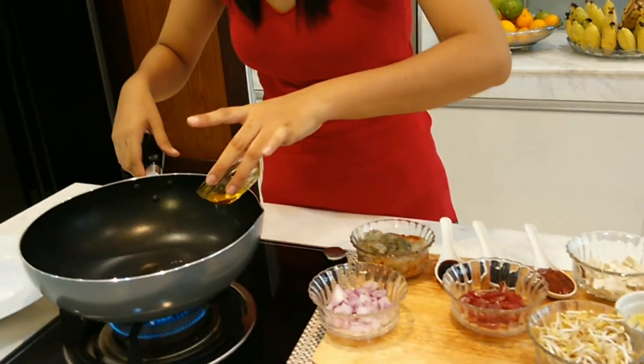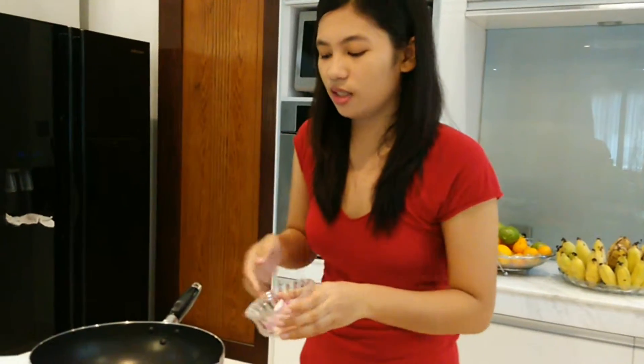First thing we're going to do is to heat our wok. We want to make sure that our wok is really hot because it adds more flavor to our dish. So what we're going to do is add some oil, then put a quarter cup of onion.